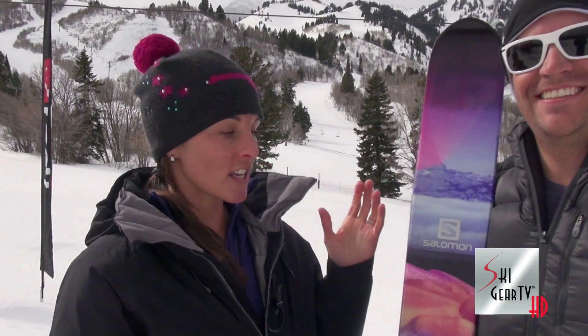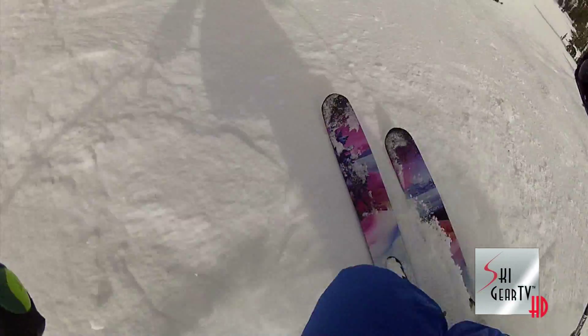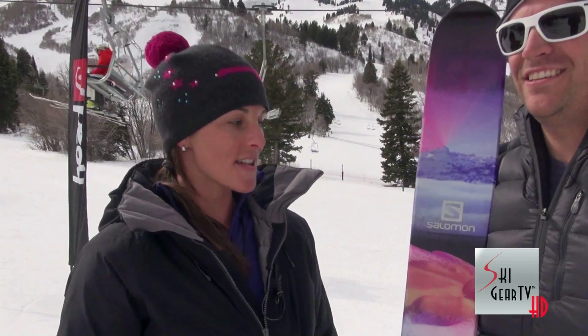I actually skied a lot on this ski. We hit some moguls, some grooms, some off-trail, hard pack, and it was definitely a charger. Definitely liked it on the moguls and the hard pack.